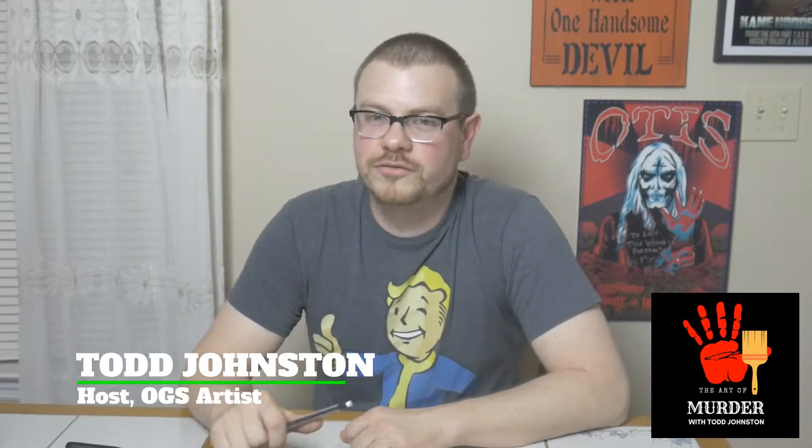Welcome to another edition of The Art of Murder. I'm your host, Todd Johnston, amateur comic book specialist, and on this show I do my own rendition of an iconic horror character. Today's episode is about Alfred Hitchcock's masterpiece, Psycho. He created the granddaddy of all slashers, and that's who we're drawing today. Now this might be a spoiler, but it's for a 60-year-old movie. We're gonna be focusing on Norman Bates, the man with the mother side. So let's go to the drawing board.